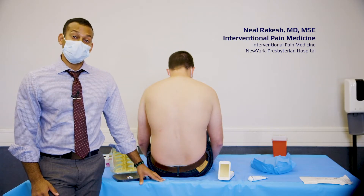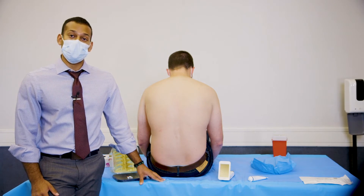Hi, my name is Dr. Nirwakesh and today we're going to be talking to you about the Acuro Spinal Navigation System. We're going to walk you through on how to use this to do a thoracic epidural.